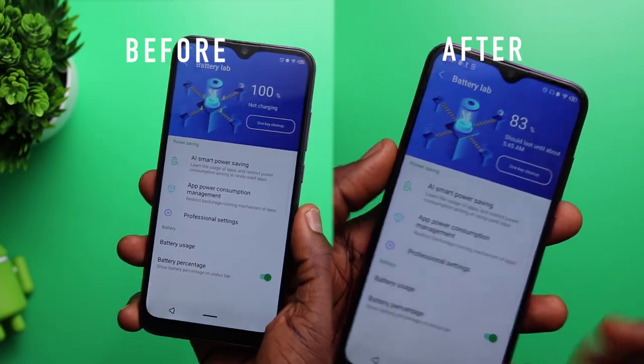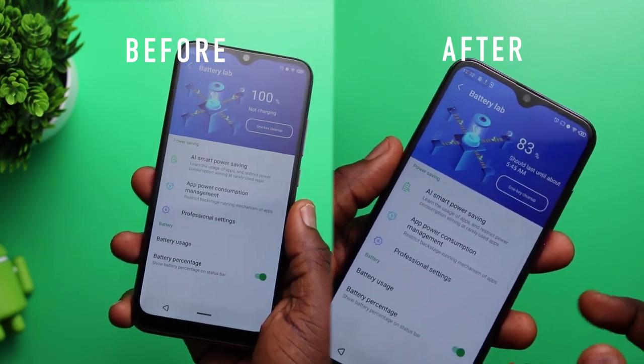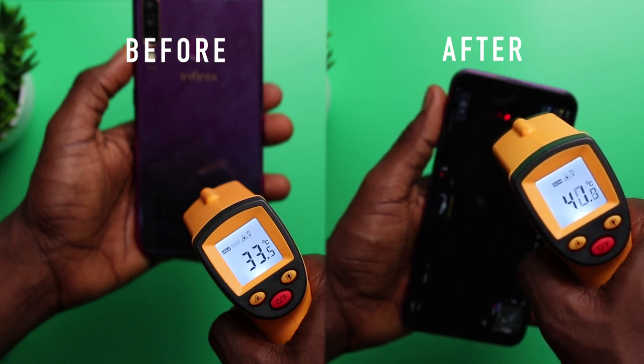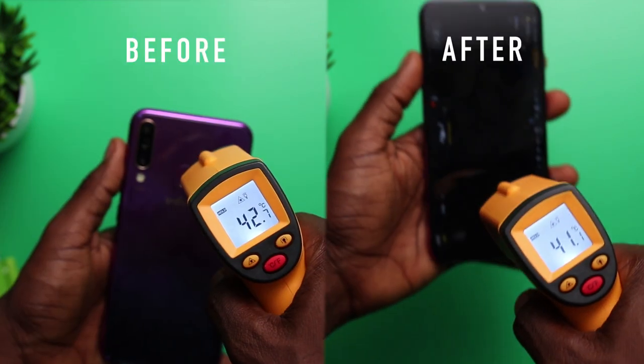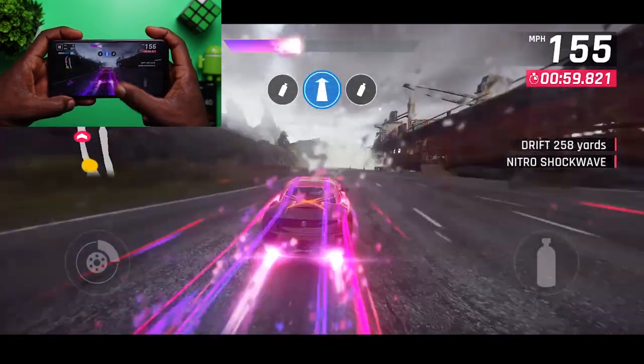For an overview, we started this gaming session with 100% and moved all the way down to 83% battery life over a 1-hour gaming session. Temperature went from the 30s to the 35s to the 40s, almost even getting to 50 degrees especially at the top, and it was noticeably heated — but I think that's because we also screen recorded while gaming.